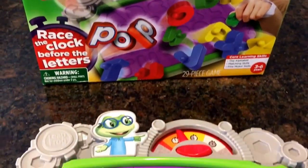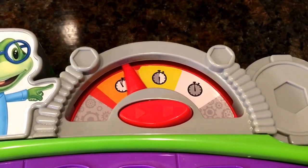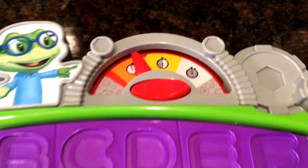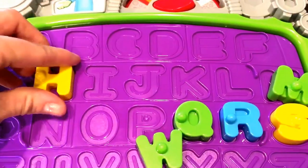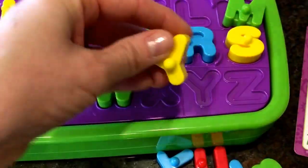Race the clock before the letters pop. You can see here there's a timer — easy, medium, hard — depending on how quick you think you can get all of the alphabet letters in before the time runs out. So you can see I put a few in here just to show you what it's going to look like.